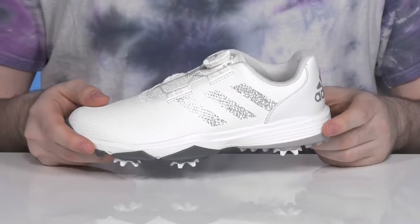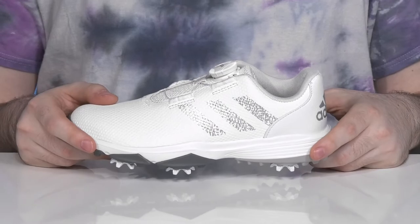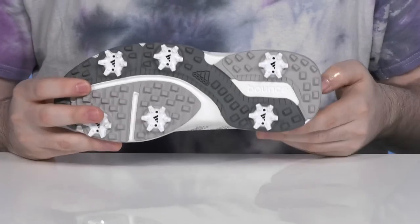The midsole is Boost EVA offering great shock absorption and energy return, and it's all going to stay stable with a cleated outsole.